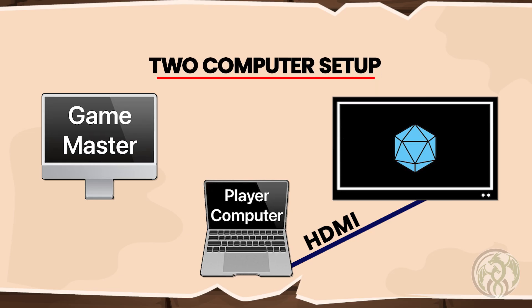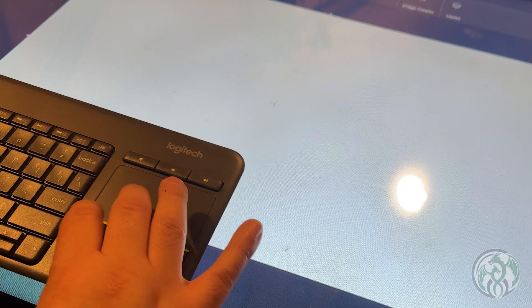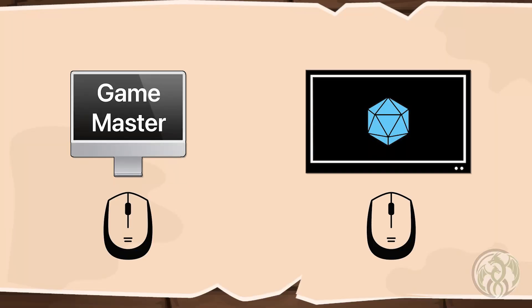The second method is a two-computer setup. One computer will run the Game Master tools and the other computer will run all my player tools. This is a common setup for people using internet-based mapping systems like Foundry VTT. Now let's talk about these methods when I start plugging in my touchscreen support. The first and most important thing to realize is that a touchscreen utilizes the same technology and functionality as a regular mouse — basically, a touchscreen is just a fancy mouse.